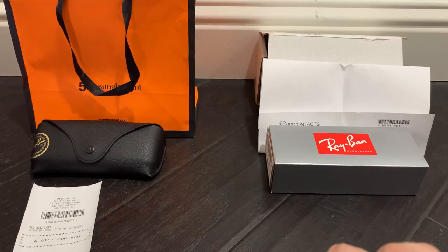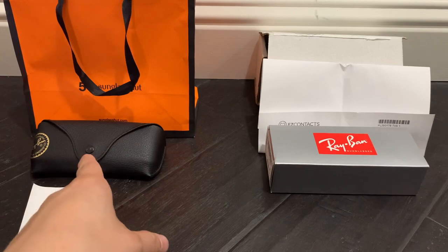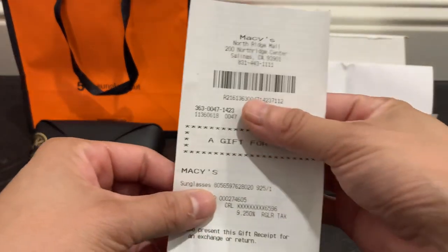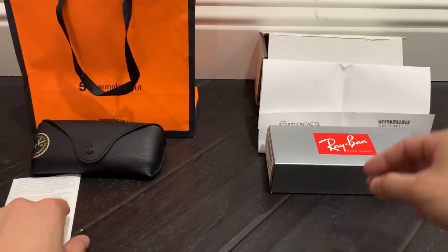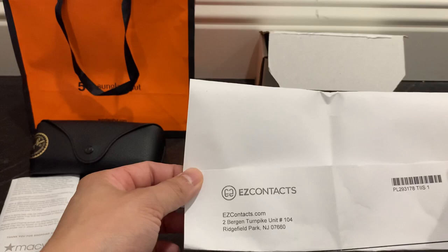Hey, what's up everyone, welcome back to another video. Today I have a short one for you — just comparing Sunglass Hut Ray-Bans that I purchased at Macy's, as well as some that I bought online for about $60 to $70 cheaper from Easy Contacts.